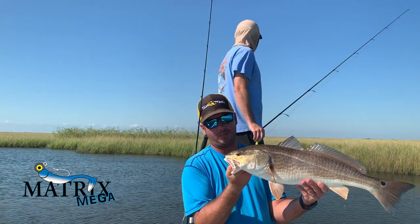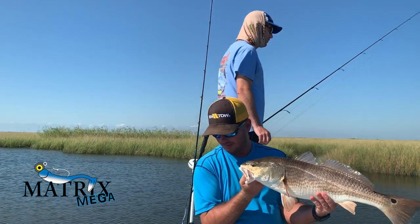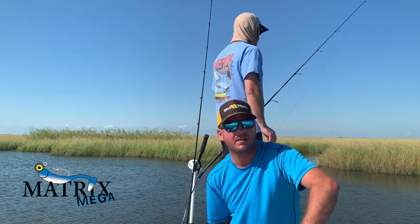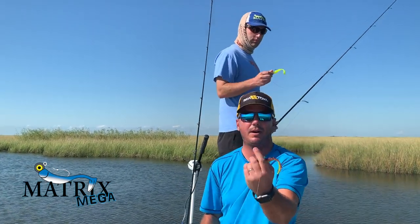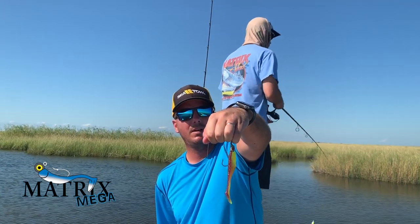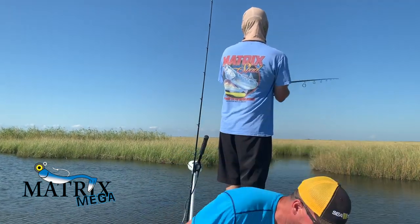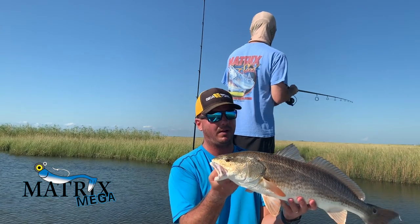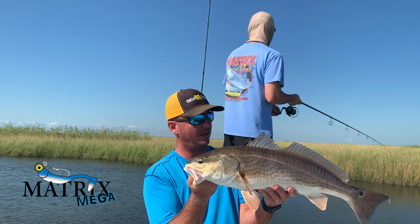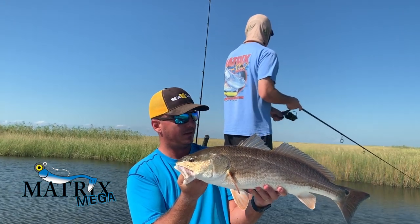It's not too grassy, so using an open-faced jig head I can get away with it in the pond. It's on a three-eighths ounce. I like a little bit of weight when I'm sight fishing — that way, when you see the red and you put it in front of it, you can just drop it and get it to the bottom fast. Get their attention. They're typically looking down.